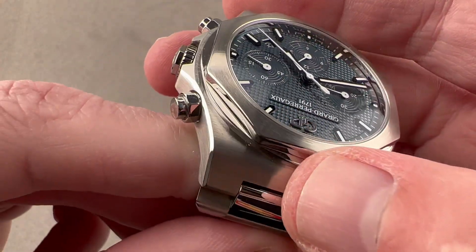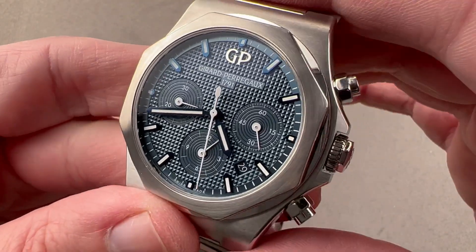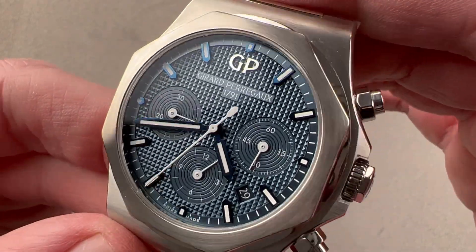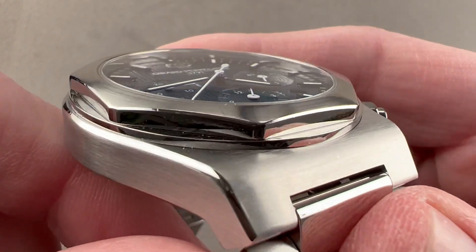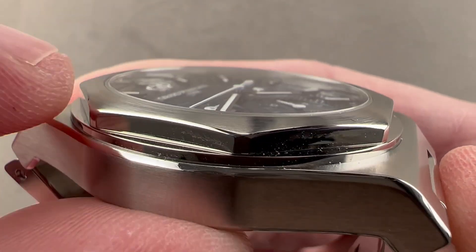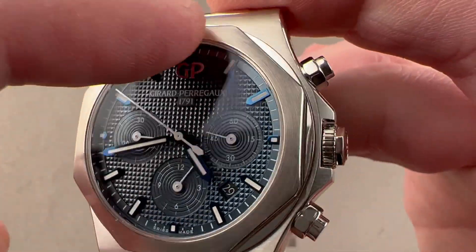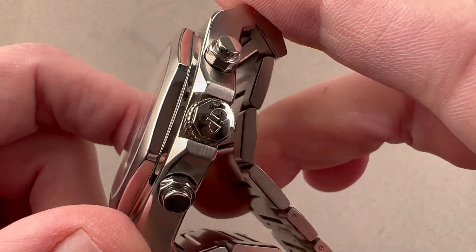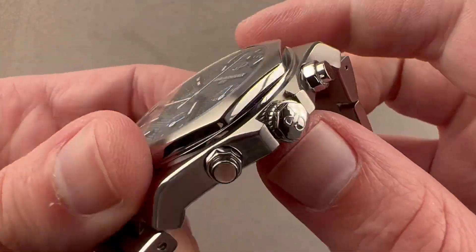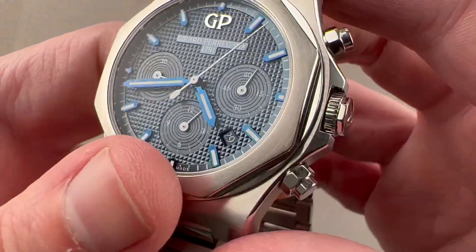The case has the same transverse satination atop the case that you find on the individual links. We have a bezel that is a little bit more resolutely octagonal than what you'll find on something like a Royal Oak — that one's more rounded, this one is more true to the geometry. In profile there's some contrasting finish: a little plinth on the base of the bezel is polished, as are the outer faces of the octagon, and then the top features a circular satination. We have screw-down chronograph pushers and a screw-down crown — all of these features help impart 100-meter water resistance. The shoulders and outer face of the crown are all octagonal, a reference to the shape of the bezel.